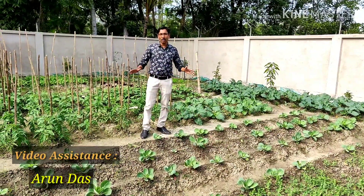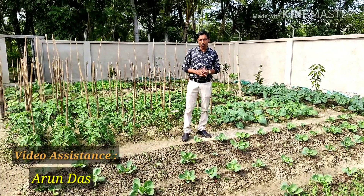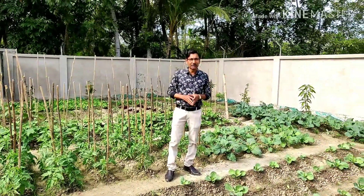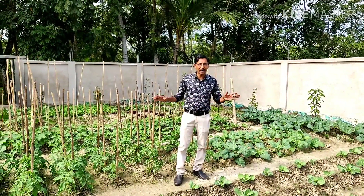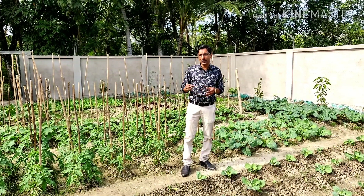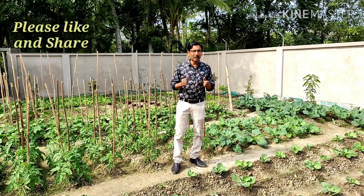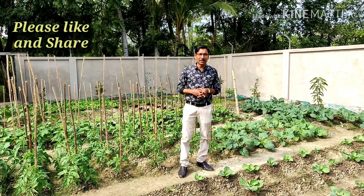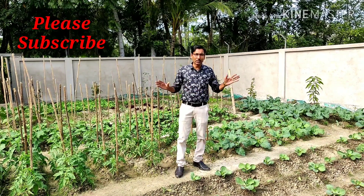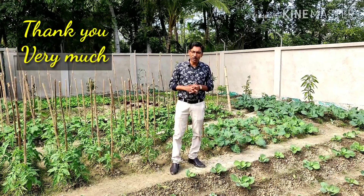So this is all for today — this is the total overview of my garden. In 10 to 15 days I will give you updates. This is my first overview of my kitchen garden and I will show you how to sow and grow different types of vegetable plants in separate videos. Hope you enjoyed the video. If you like it please give it a thumbs up, share with your near and dear ones, and if you are new to my channel please subscribe. I will give a lot of gardening tips and tricks. Thank you very much for being with us.